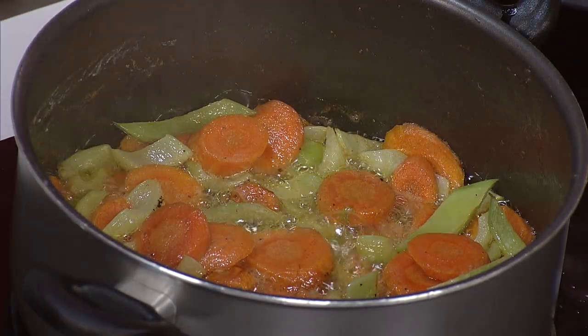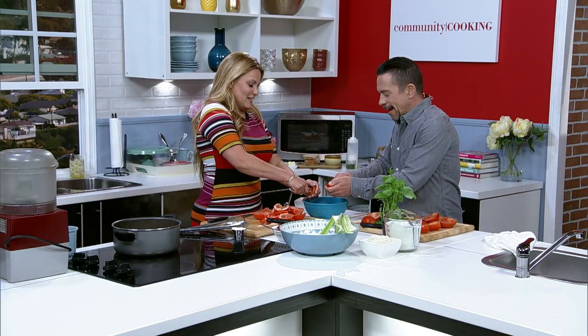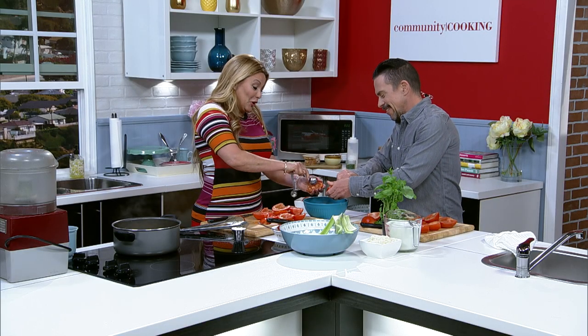Those carrots and celery sautéing in the butter smell so good. It's so simple, but it's so good. And you know, butter just makes it buttery.